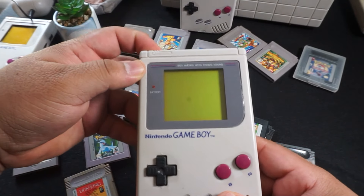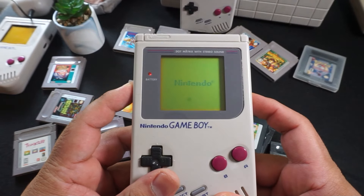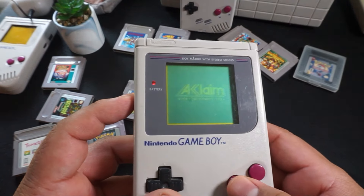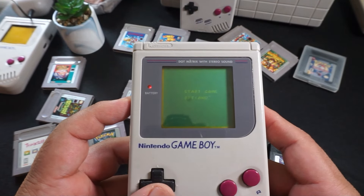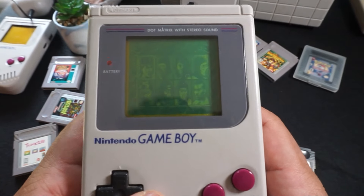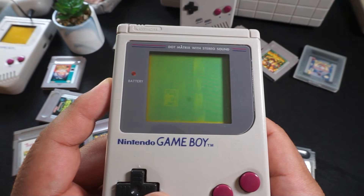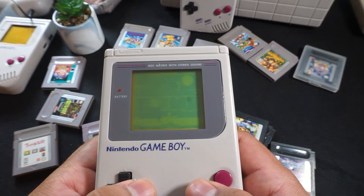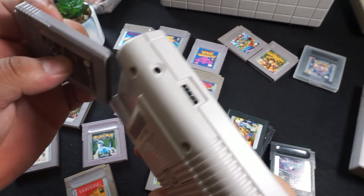Here's the original Game Boy with no modifications done to it whatsoever. As you can see, the screen is pretty bad — it's not any way I would recommend people play nowadays. Here I have Mortal Kombat 2, which isn't a great game by any means, but just showing you how we used to play back in the day. You would need to find a good source of light in order to be able to play it, and even then you'd want to angle it in a certain way and maybe adjust the contrast wheel.